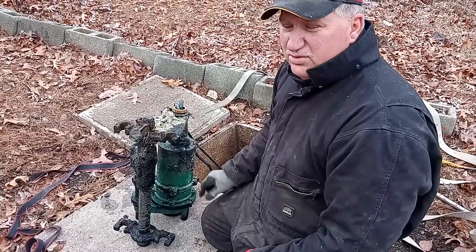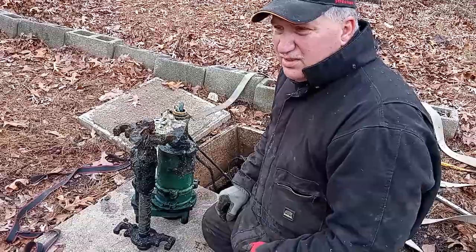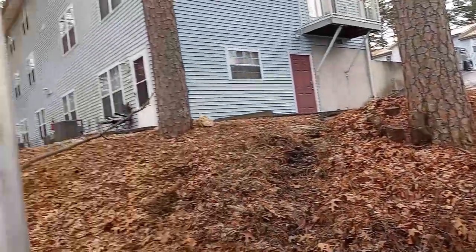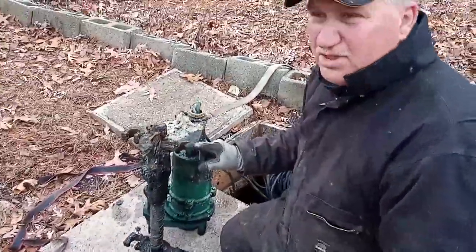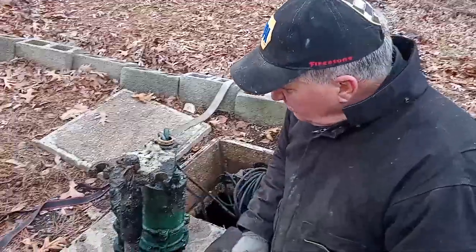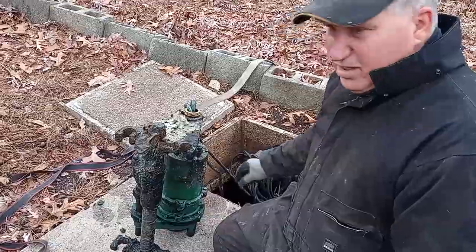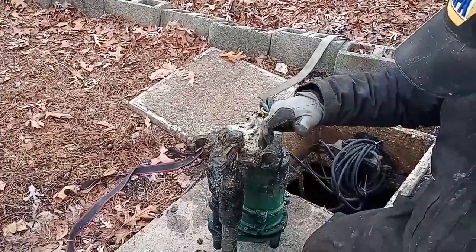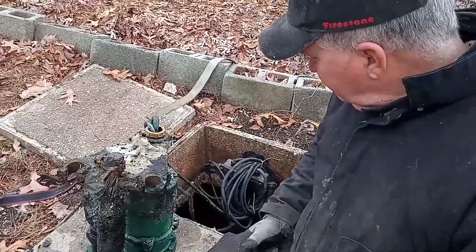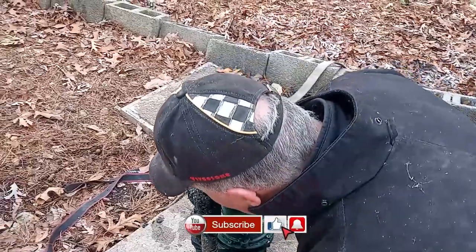This pump goes in the septic tank so it'll pump up to the city sewer for the piping around these apartments. And this pump is not working. We had a hard time sliding it up because the pipes that were here were locked up with rust. But this pump is not working so we're going to lay it on the side and see what we can see inside the pump.